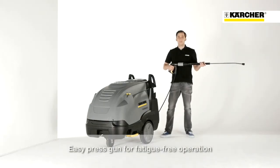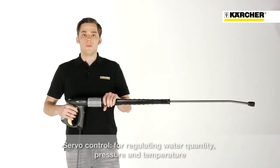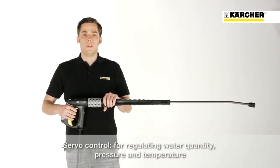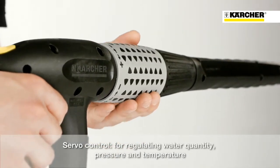The high pressure cleaner is supplied with an easy press trigger gun for fatigue-free operation. Servo control allows stageless regulation of water flow and pressure, and, as already mentioned, the temperature.